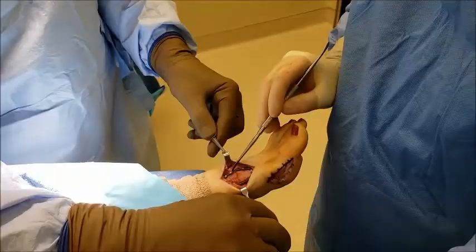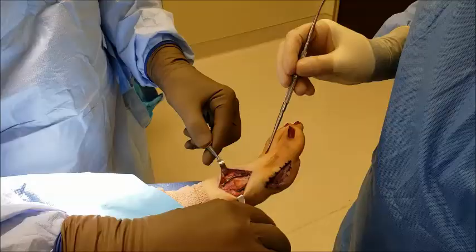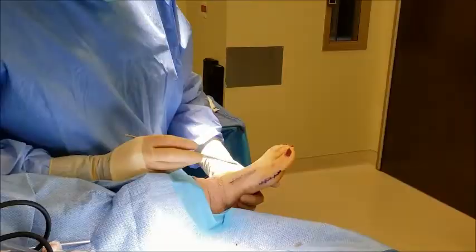We've completed the procedure, and you can see the plates — one on top, one on the side — creating an extremely stable construct where this patient can walk in just four days. The next thing we'll be doing is closing our incisions, and then we'll be making final films to show you the reduction of the sesamoids and the reduction of the angle between the first and second metatarsals.